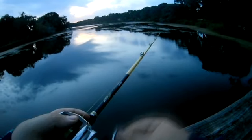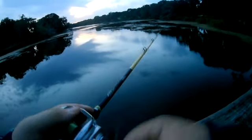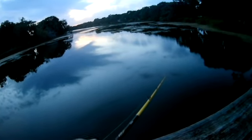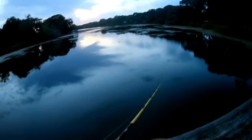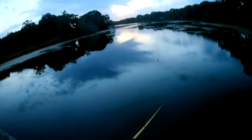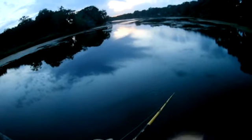Last cast of the night. Oh, it's beautiful out here tonight. Look at that sunset. Everybody knows whenever you say last cast, it doesn't mean just running.